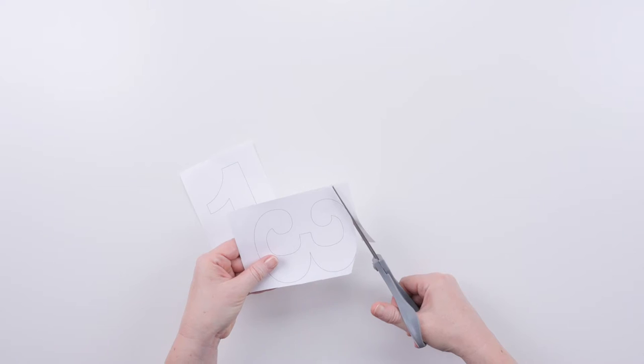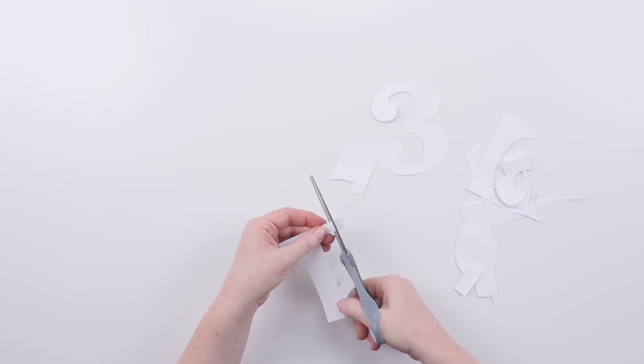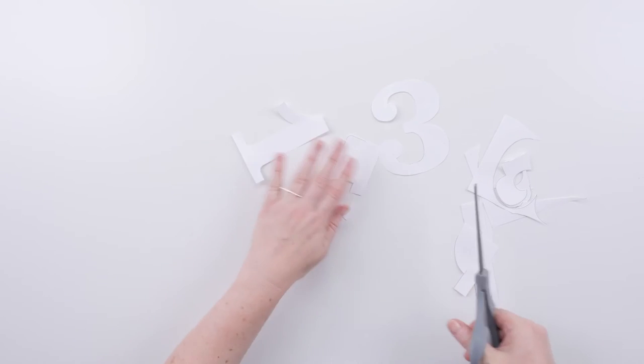So we've got all our stuff together and our first step is going to be to cut our numbers out. We're almost done with the three and now I'm going to start on the one. Okay, so my numbers are all cut out and the next step is the fun part.